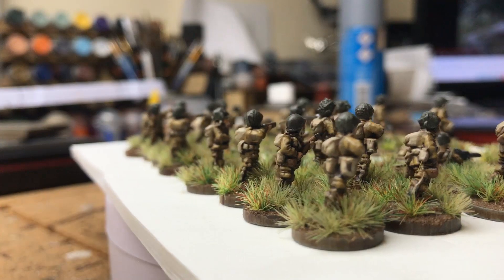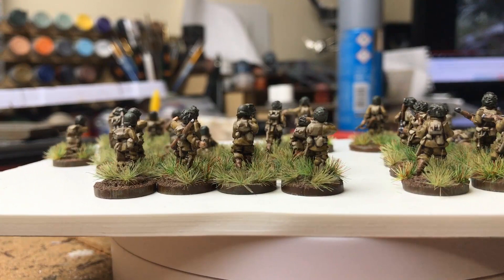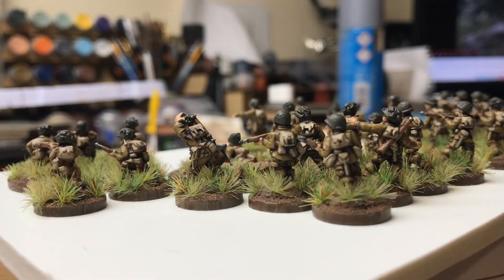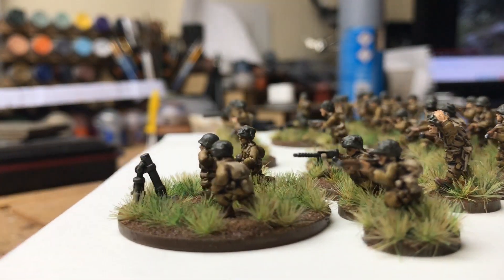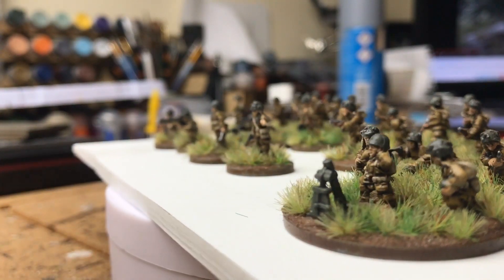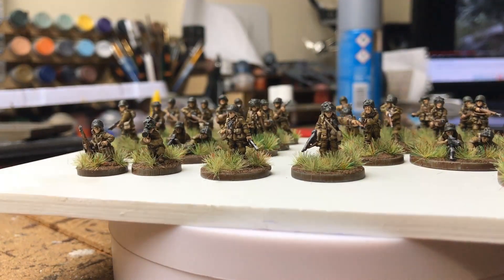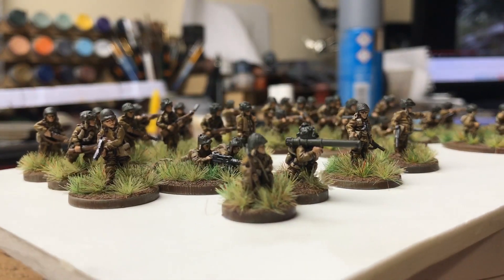I think later, when they went to Market Garden and such, they actually bumped up to three squads so the platoon got larger, but for D-Day, which I'm basing this around, they were two squads. I've used the structure from the Chain of Command ruleset, which I'm looking to play, so that's what this force is based off. I'm not sure how historically accurate the numbers are, but I'm just going from their rulebook.